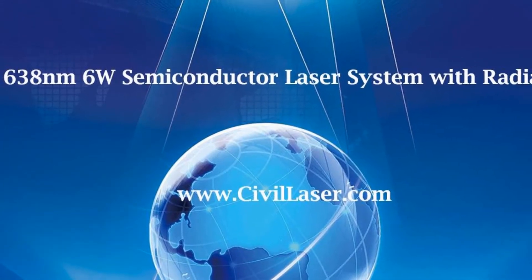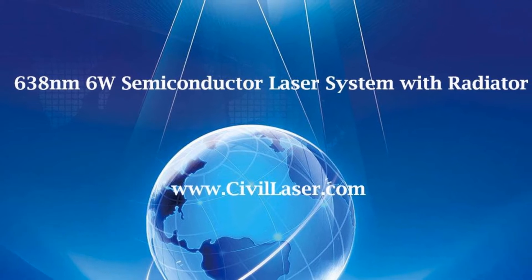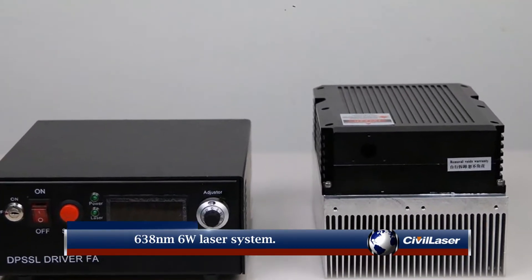Hello, this video is from Civil Laser. It is a 6-watt red semiconductor laser system. Let's check it now. 638 nm, 6-watt laser system.